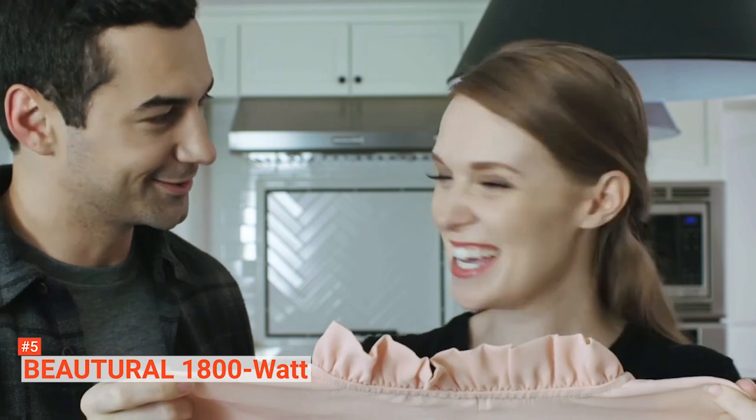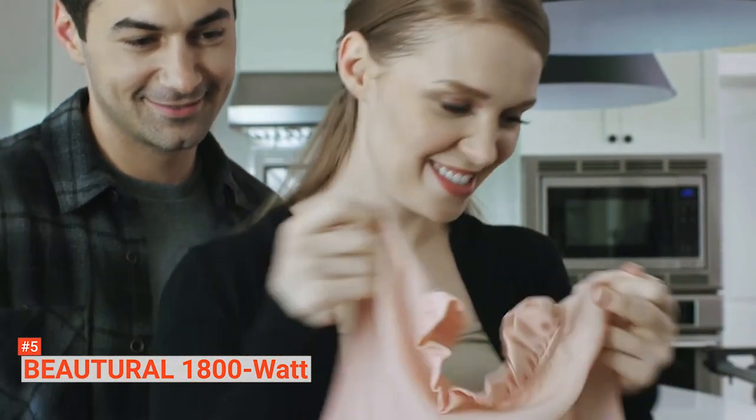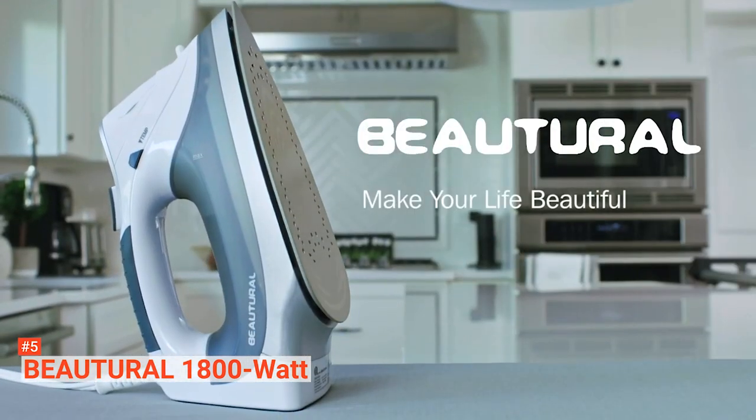If you're looking for a smart iron that's versatile and easy to use, get the Butyrol 1800-watt steam iron with digital LCD display.